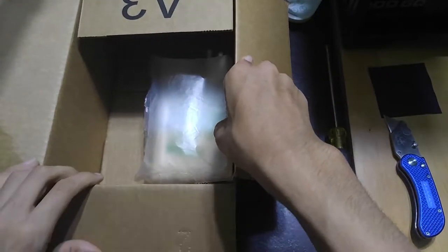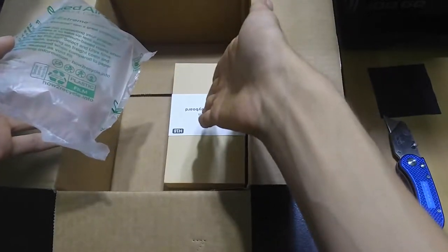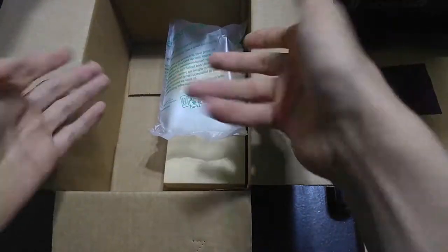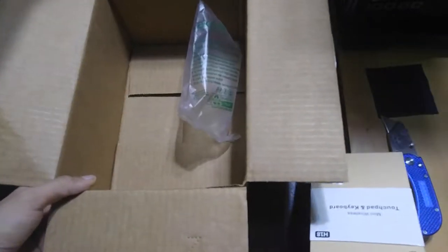This looks like it's going to be a lot smaller than I thought it was. That's not going to help it stay protected, so that's obviously not good packaging.